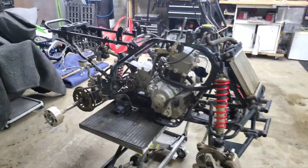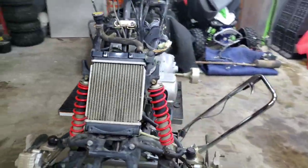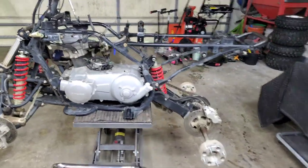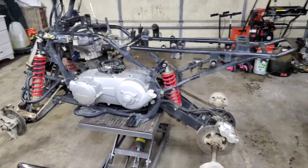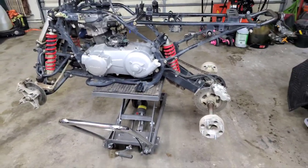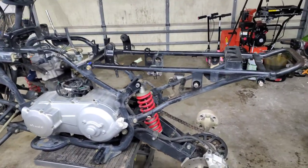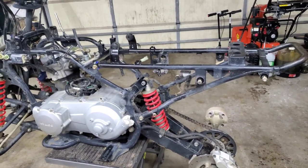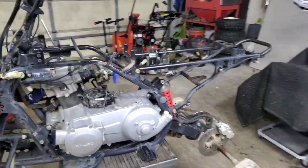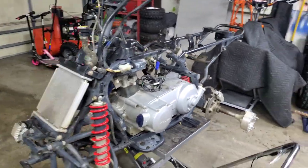He wanted an automatic, I did research, came across the Kymco, and it would be the DVX 250 Arctic Cat — identical machines outside of plastic. Supposedly they were supposed to be really good machines: water-cooled, 250 motor, CVT belt-driven transmission. That's what we picked up. We found one just outside of Eau Claire, it was like a two and a half hour drive.